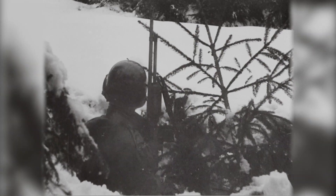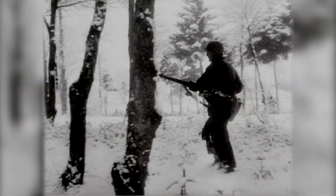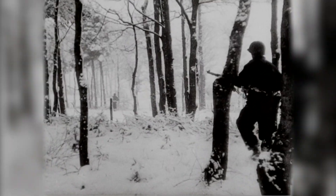They're not only in combat, but they're dealing with the elements. The Bulge lasted from the 16th of December all the way up to the 15th of January, so it was in the middle of winter that the fighting was going on. I've known some veterans of the Bulge, and every winter they'll say, 'I've never been warm since 1944.'